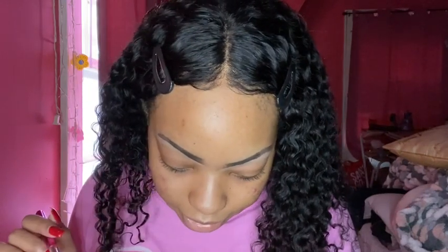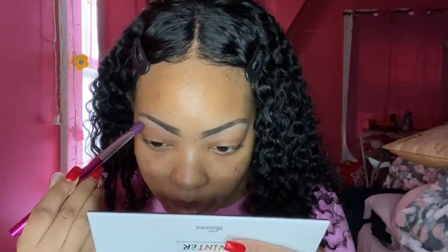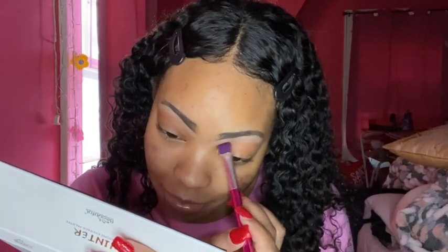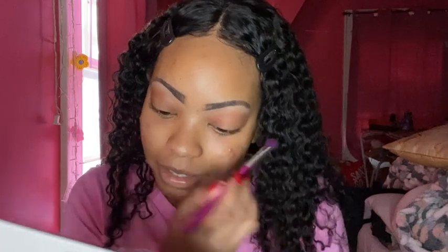I'm going to start — are those highlighters down there? I think I'm going to take a little bit of the shade 'Code.' I'm only going to use this palette today, no other palettes. I probably should have put a primer on but it's okay. I'm just going to apply it generously — hopefully it shows up. I applied some up here in this area and it's looking quite decent; they do show up.